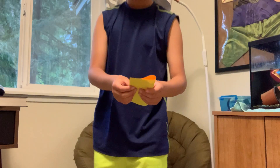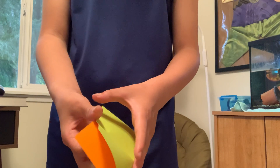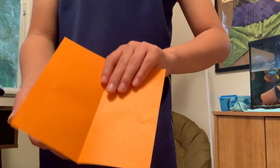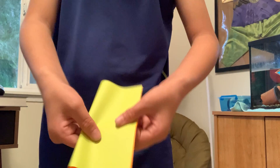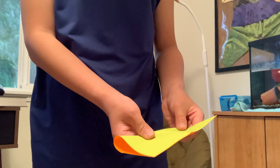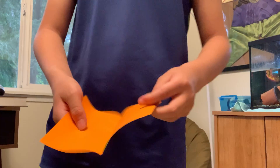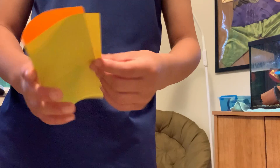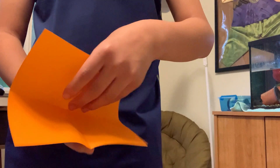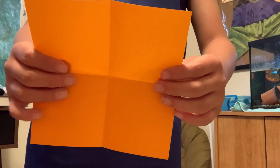So the first thing that you're going to want to do is fold it in half like this. And then fold it again like this. So the first thing that we just did was we folded it like this. Then we folded it like this. Then now you see that we have a plus sign.